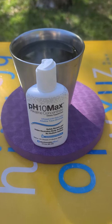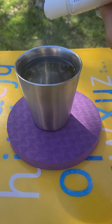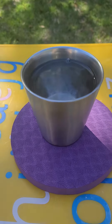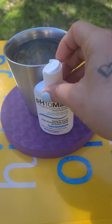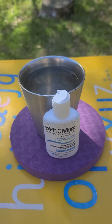I drink one of these per day. You're supposed to add 10 drops, so I just add about that much. It dissolves into the water and then I drink the eight ounce glass of water.